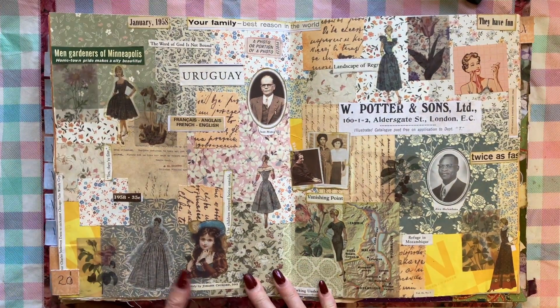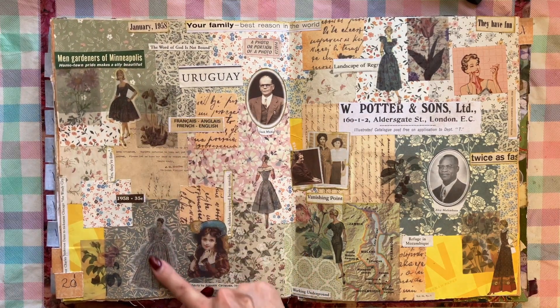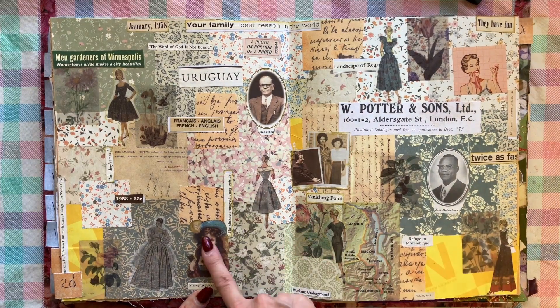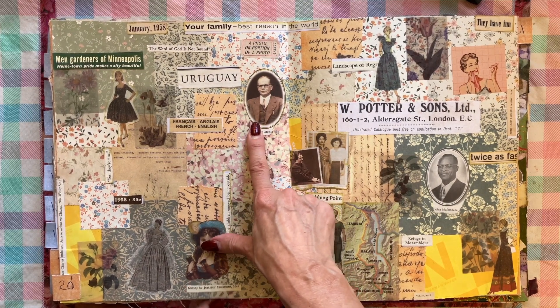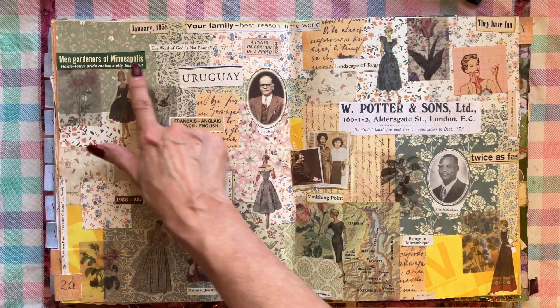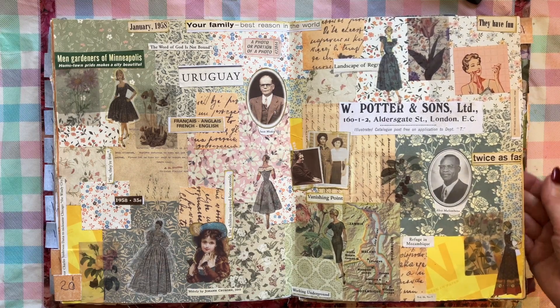Here's one that I like pretty well because it's got lots of flower paper in the background, a lot of pretty ladies, washi tape stickered ladies all over the place, and a few photographs fussy cut from books, as well as words, places, and phrases. I like this one quite a bit.